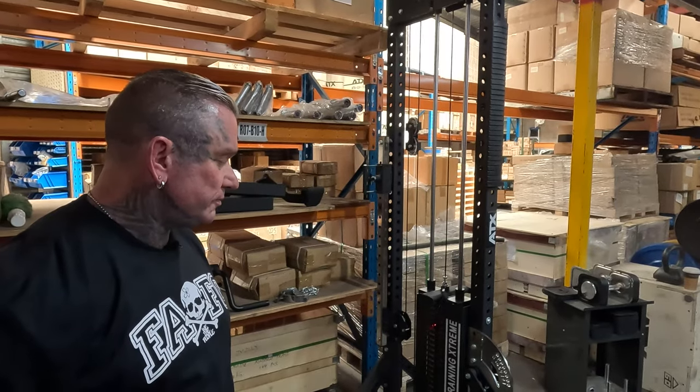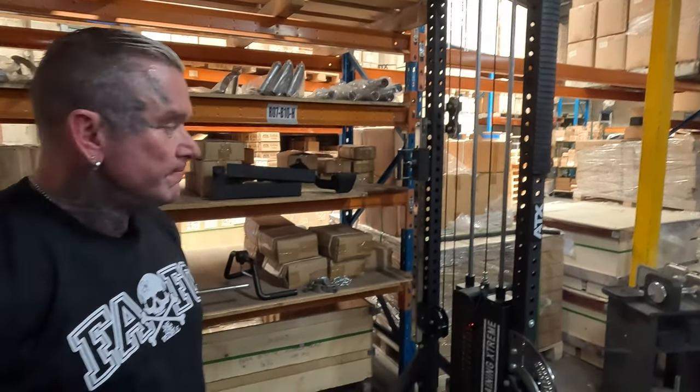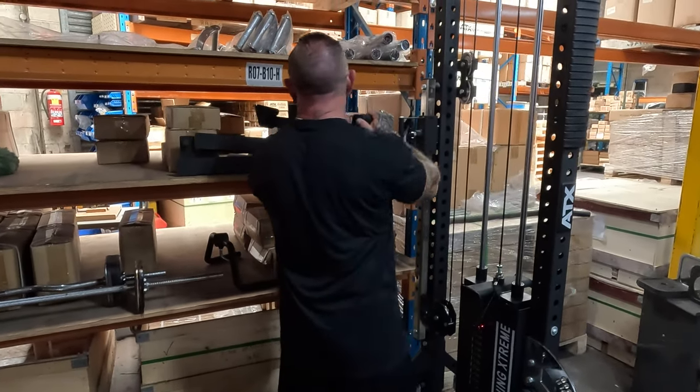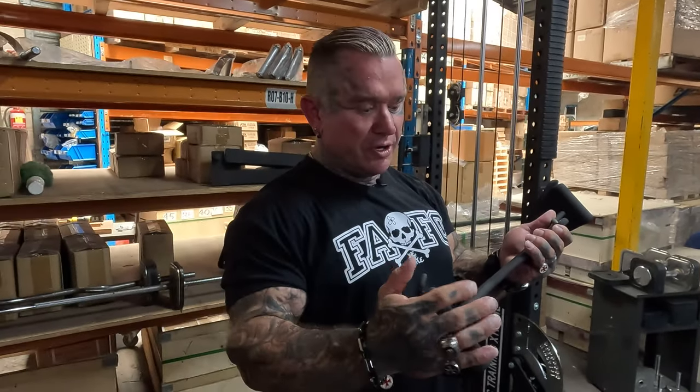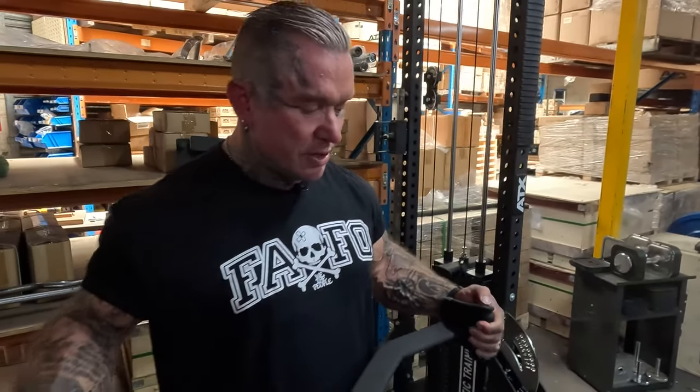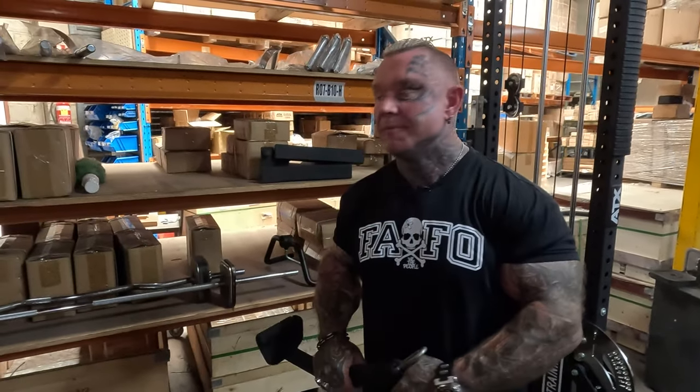With all the different attachments you can get on the high/low pulley, a lot of gyms are starting to get these in. The hand placement is good — there's a small one and a slightly wider one; I prefer the closer one for seated rows and pull downs. In a gym they might have three or four different back machines, but when you add up all the different attachments and variations, the high/low pulley covers most of them.